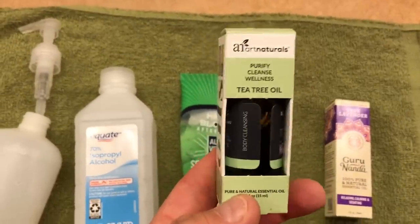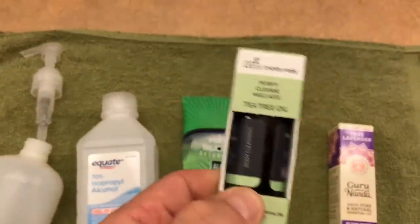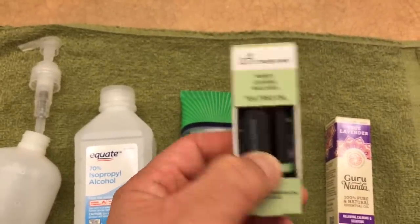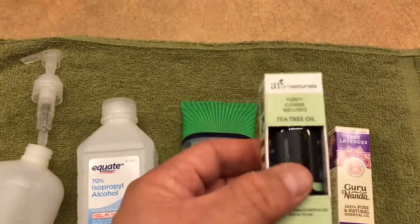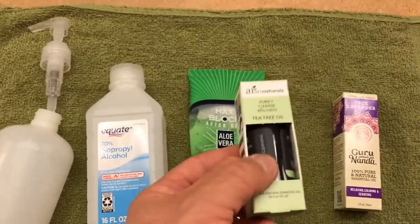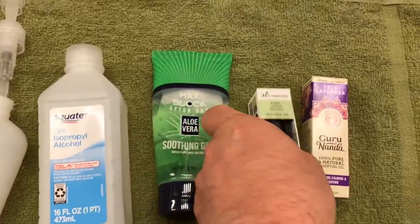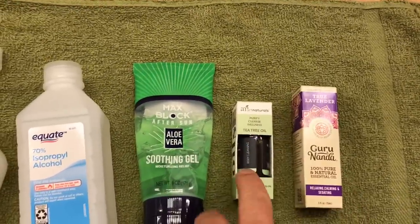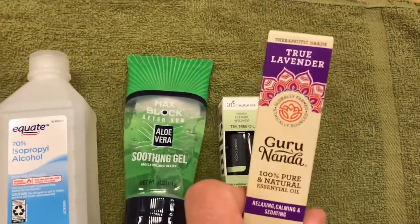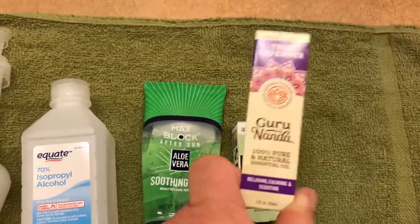This is tea tree oil, which is an effective antimicrobial oil that actually cuts down on germs. Normally a lot of hand sanitizers only use the alcohol and aloe vera, but since we're doing it at home I'm adding a little bit more to make it more effective. The tea tree oil makes it pretty strong smelling, so if you want to balance it out and make it more tolerable, you can add lavender oil to it. Lavender also has some antimicrobial properties and makes it smell better.